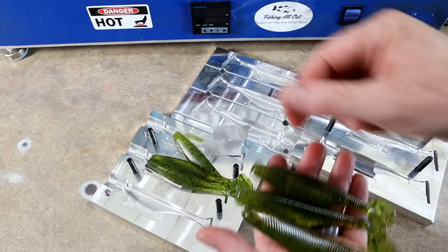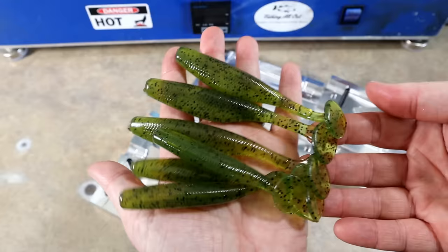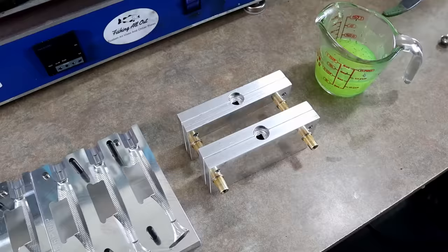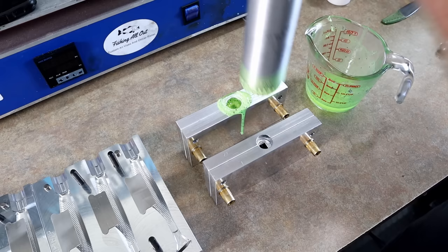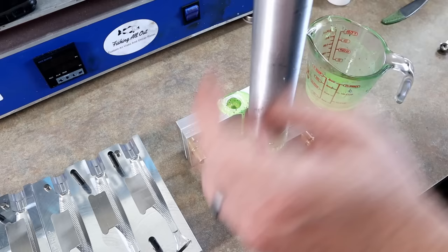Round one was a success — I had no other expectation. Tail mold time! Tail molds don't require very much plastic, so we're going to go ahead and do both of these at once. Good Lord, didn't even feel the injector move. Hopefully they filled in.